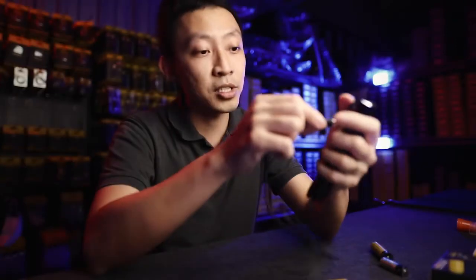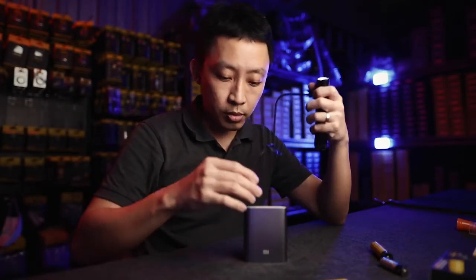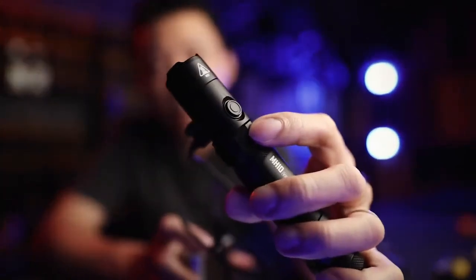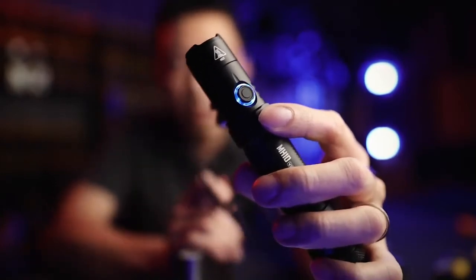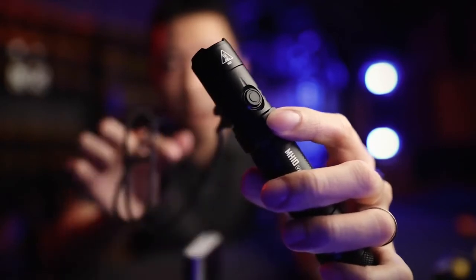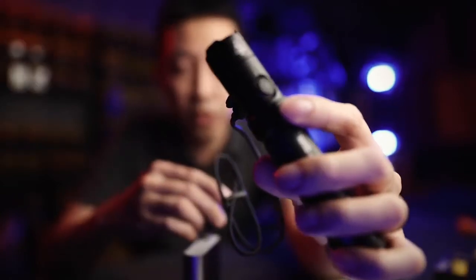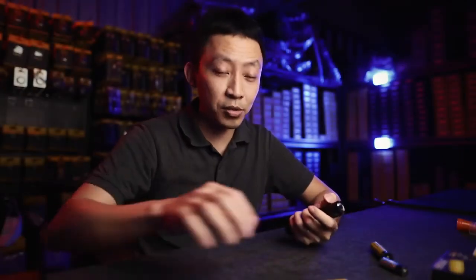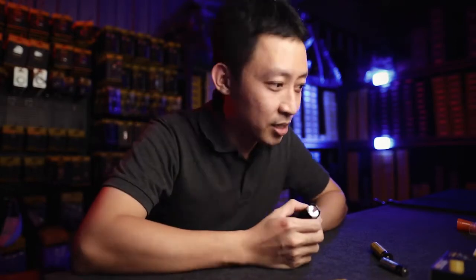Let me show you how you charge it — just plug it in and plug the other end to any power bank or USB port. Once it's in, you will see the charging indicator — this blue light. When it's blinking slow, it means it's charging. When it's blinking fast, it means it's not charging. Once it's fully charged, it will stay constant on. It takes about four hours to charge 5000 mAh, so this is considered a fast charger built into this light, which is also new and unheard of in flashlights.